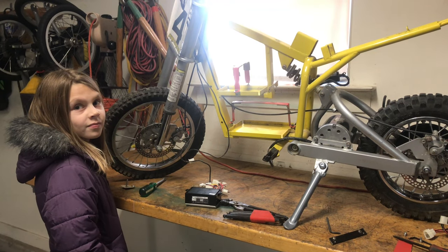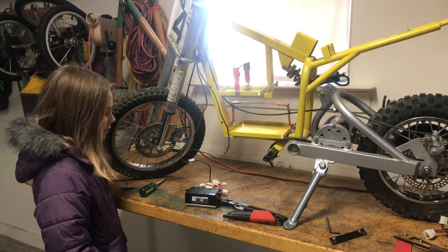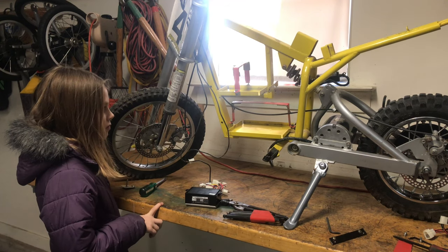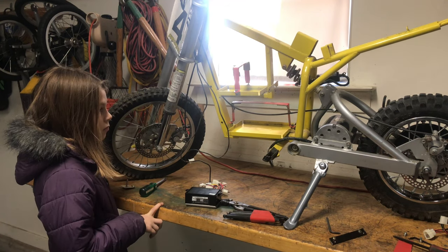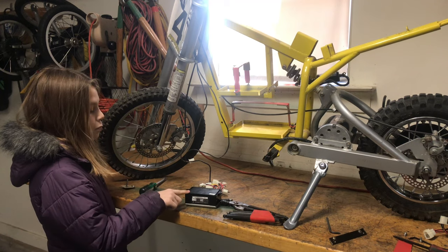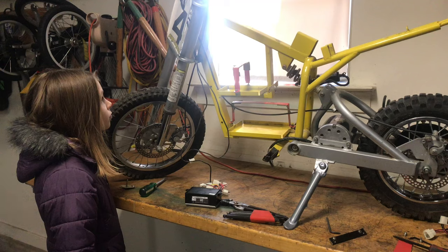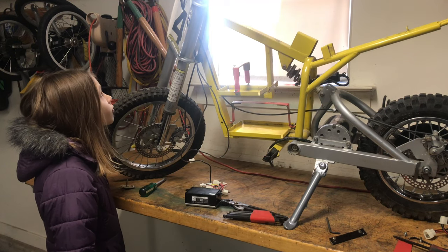In this video we're going to be replacing the controller and the chain to the back wheel, building a battery pack, and we'll replace the throttle and the brake lever. So let's get into it.